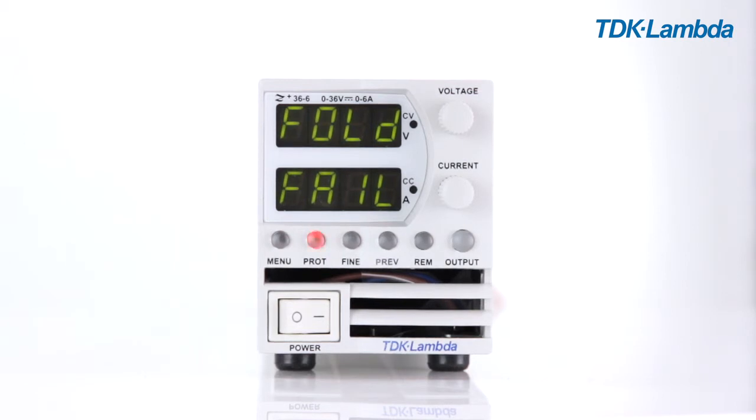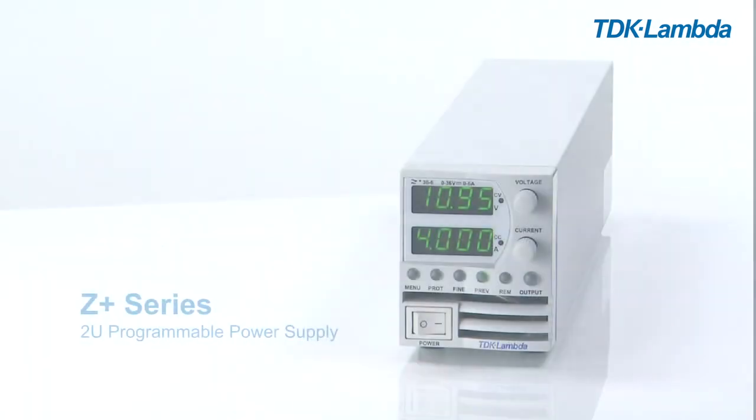In fold CV mode, the power supply will shut down when it changes from constant current mode to constant voltage mode as the load decreases and voltage increases above the voltage level that is set.